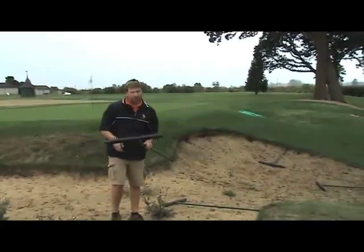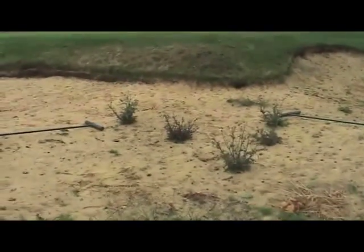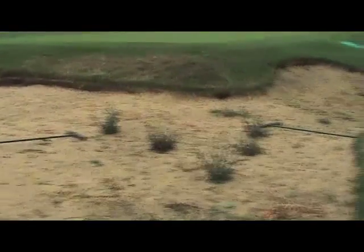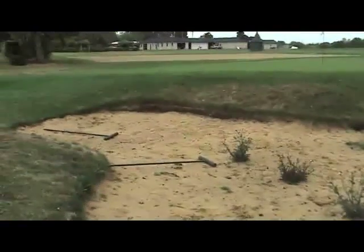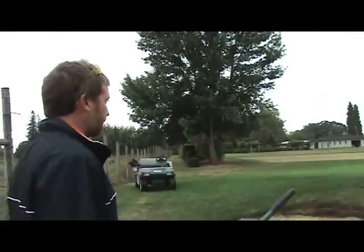I've already done this check this morning — I know we have good sand depths everywhere, so we're good in this bunker. But if we weren't, we'd want to use a bunker rake or some shovels and landscape rakes to distribute the sand evenly and get everything pushed back for consistent depth throughout. We've got a high flashing face over here, and we're not going to try to push sand up to that — that's not the intent or style of this bunker.